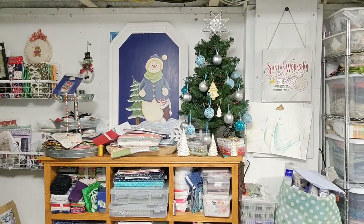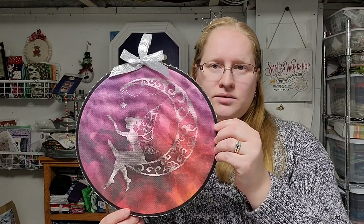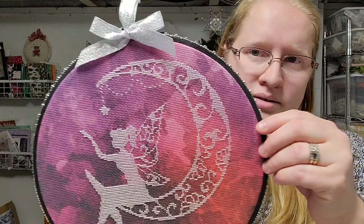I have two FFOs, and one of them was actually a new start, a finish, and a fully finish all since the last video. This one you've seen before — this is Magic Fairy. I stitched it on a screen-printed Aida that I got from a shop on Etsy, and I used the glow-in-the-dark DMC floss.